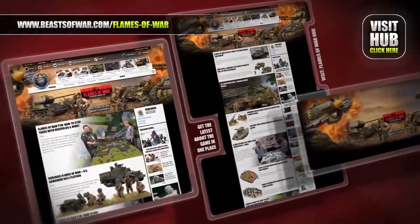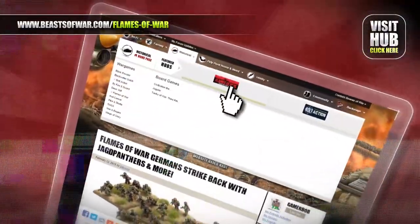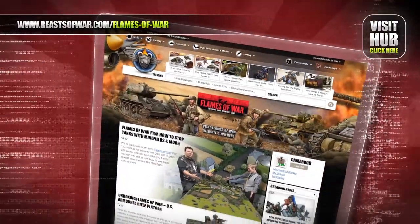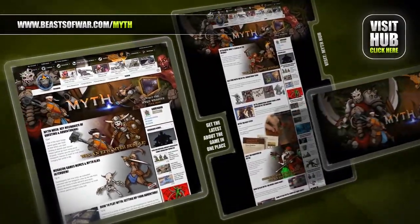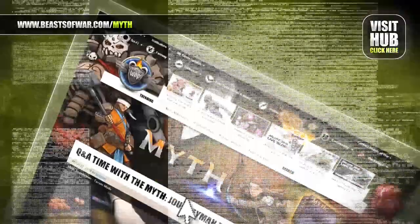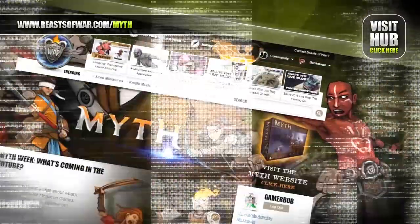Flames of War brings you the battles of World War Two in epic 15mm scale. Go to the hub on beastofwar.com to find news, tactics and tutorials about the game. Enter into the dangerous dungeons of Myth as a mighty hero and stand against the darkness. Visit the Myth Hub on beastofwar.com and begin your story.